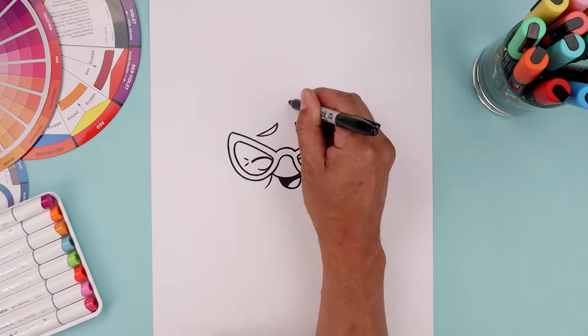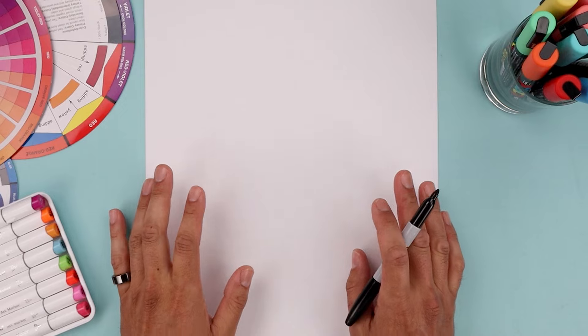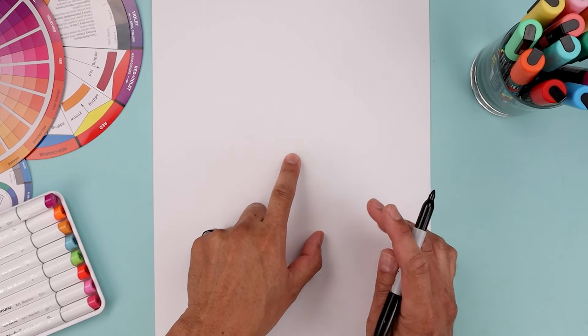What's up everyone and welcome to the club. In today's video we're drawing Nostalgia from Inside Out 2. Let's begin today's lesson in the center of our page with the top edge of the glasses.